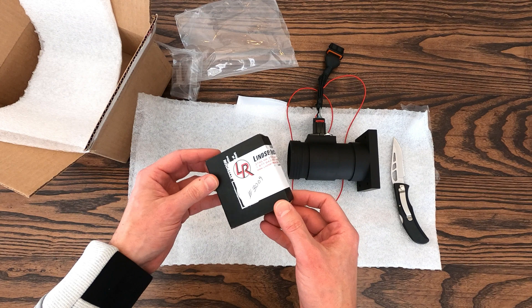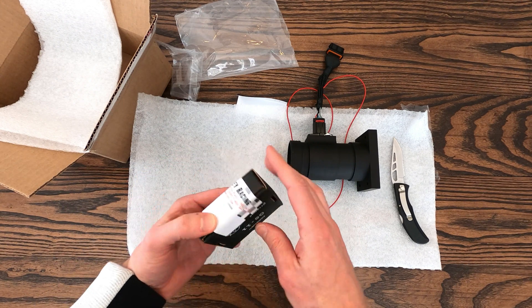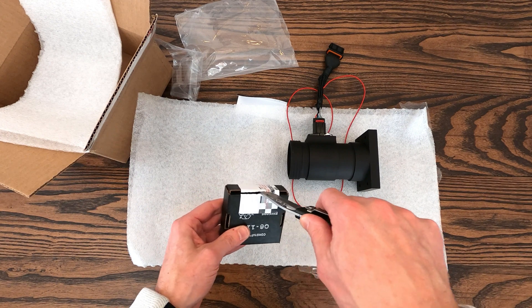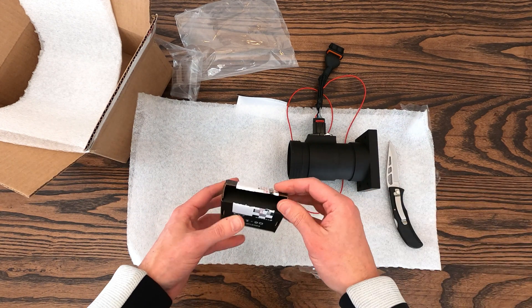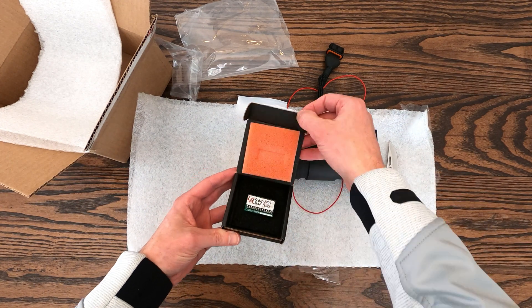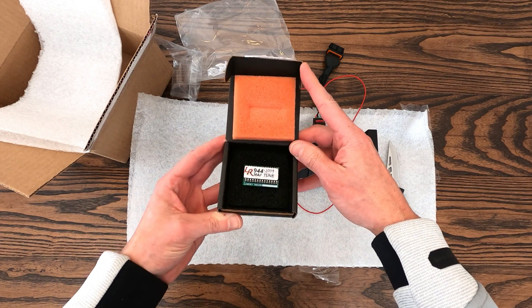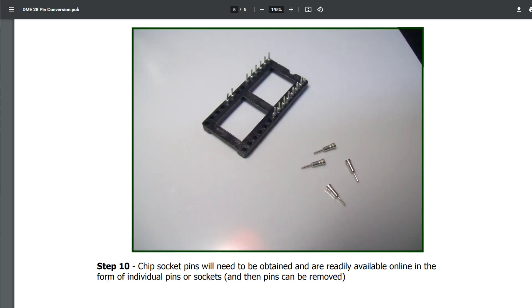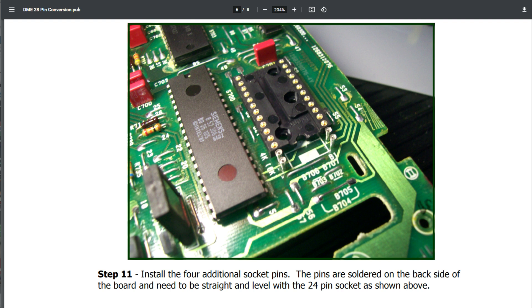If you have a very early 944 between model years 1983 and 1985, the factory chips were soldered to the board, so in those cases you'll need to first upgrade the DME to one from the 1985.5 refresh or later. For 1985.5 to 1987, four additional chip socket pins can be soldered to the board — provisions already exist there to accept the new hardware — so it's just a matter of converting it to accept the larger 28-pin chip.